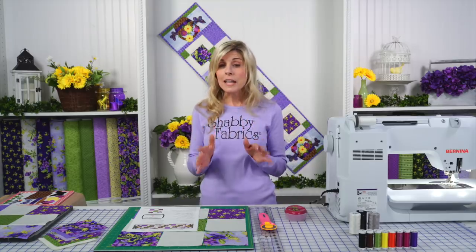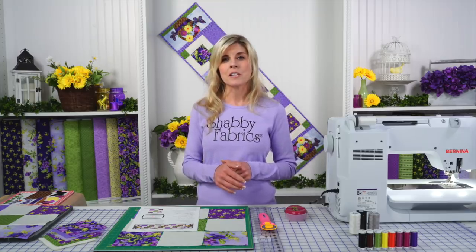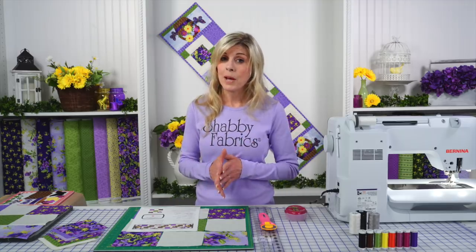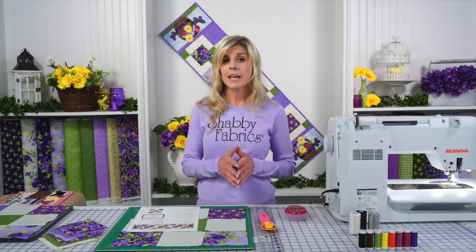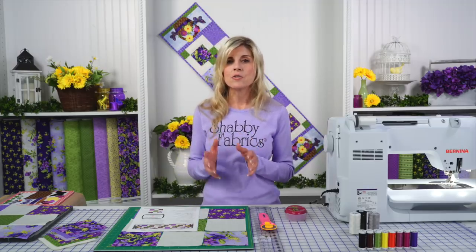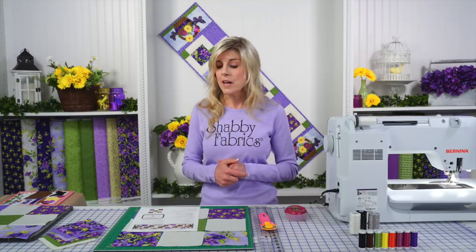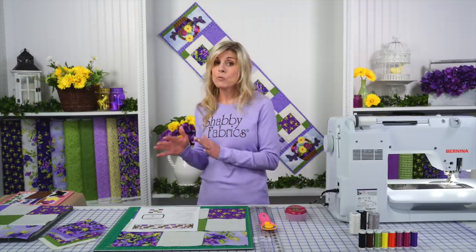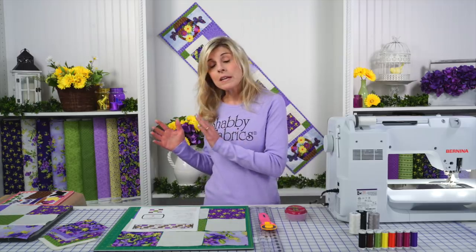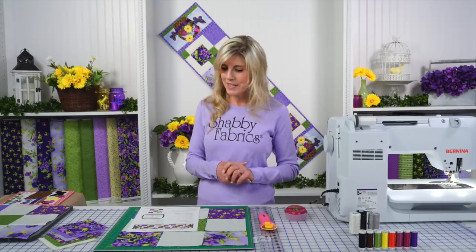If you are completely new to quilting, I do encourage you to first go watch our Learn to Quilt series, where you're learning the most basic things about pressing, precise cutting, and of course quarter inch seam allowances — all the things that go into good strong piecing that makes your blocks come out exactly the way you hope. I will be skipping through some steps because this is not a Learn to Quilt series, but these are easy projects if you do have some basic quilting skills.